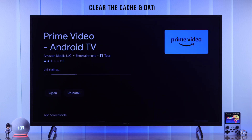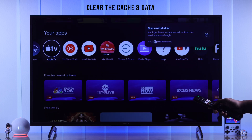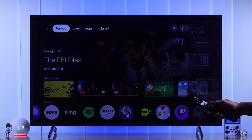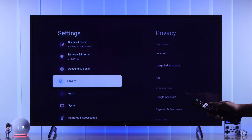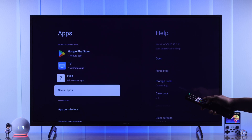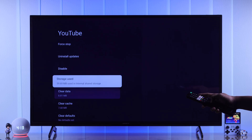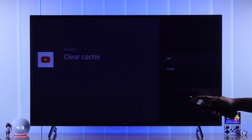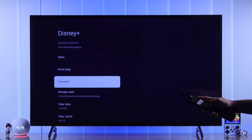Also, you can clear the cached data of the apps that you use from time to time, which can free up a good amount of space. To do that, open up settings, then go to apps, and expand the list by selecting see all apps. Now from the list, select the apps one by one, go to clear cache, and press OK. This way you can free up your TV storage without uninstalling an app.